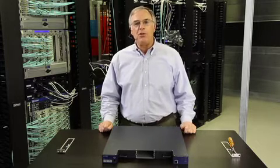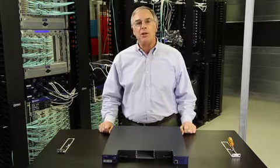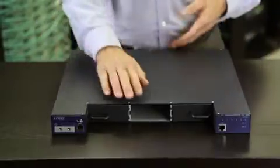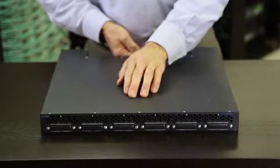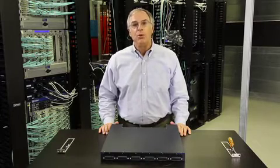We recommend that you install the RPS without any power supplies in it, then install the power supplies later. The RPS has no traditional front or back. You can install it with either the power supply side or the switch connector side facing the front of the rack. Today we're going to install the RPS in a 19 inch rack with the power supply side facing the front of the rack.